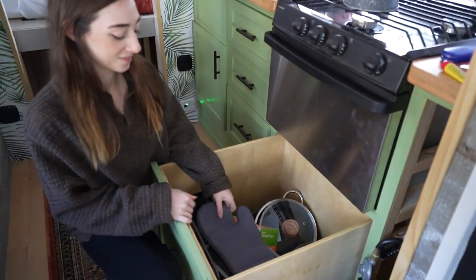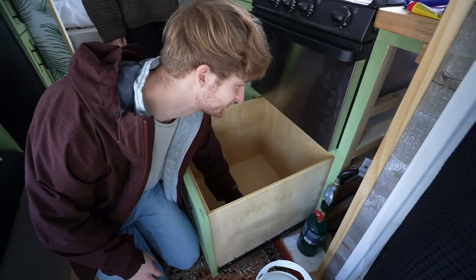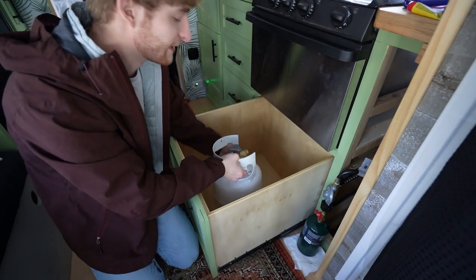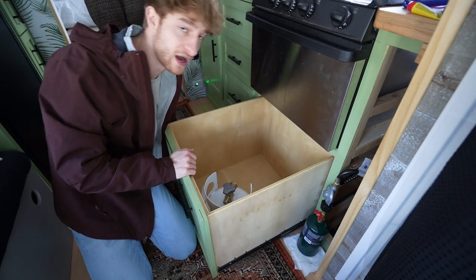First things first, Leah — I'm gonna need you to empty that drawer, get everything out and put it off to the side. We're gonna put the tank in one of these two corners so if I slam on the brakes it's not flying around, and build just a little wood enclosure to kind of box it in.